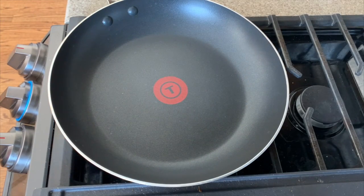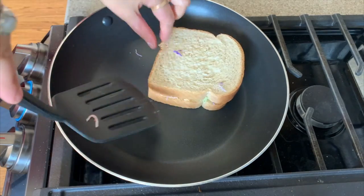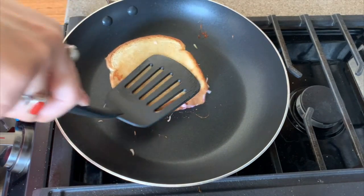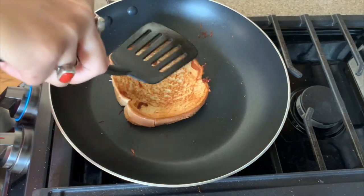Heat a pan and add in the bread for toasting. Toast it nicely on both sides until it turns golden brown and crispy and the cheese has completely melted. You can see how beautifully the bread has toasted.